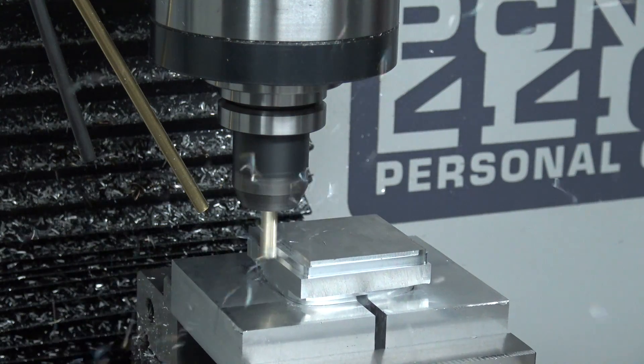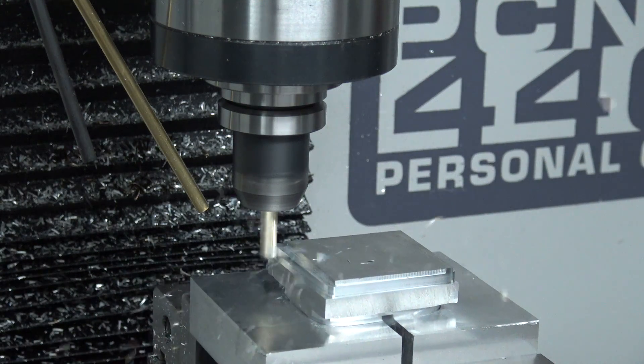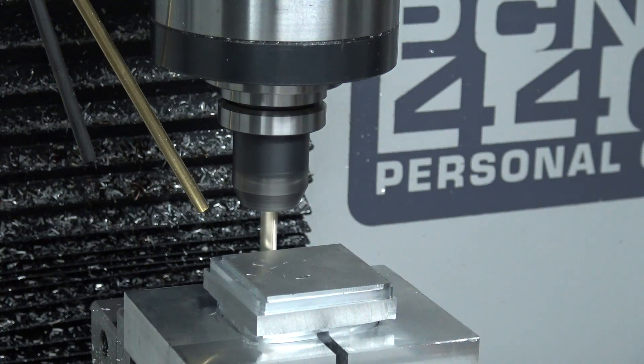So sit back, relax, and enjoy some hopefully 3D machining — or maybe you'll see this part fly out of the fixture at the camera.